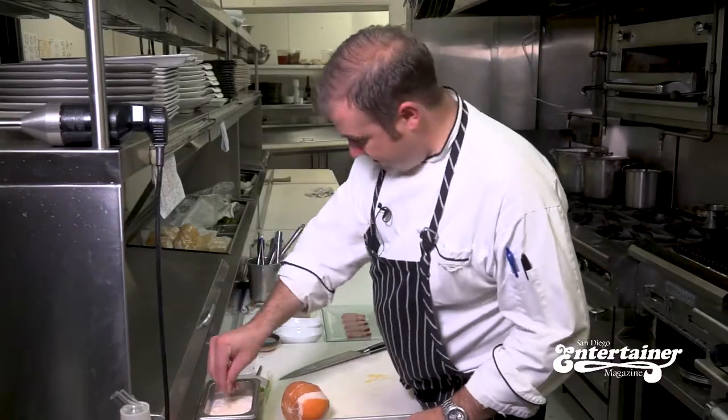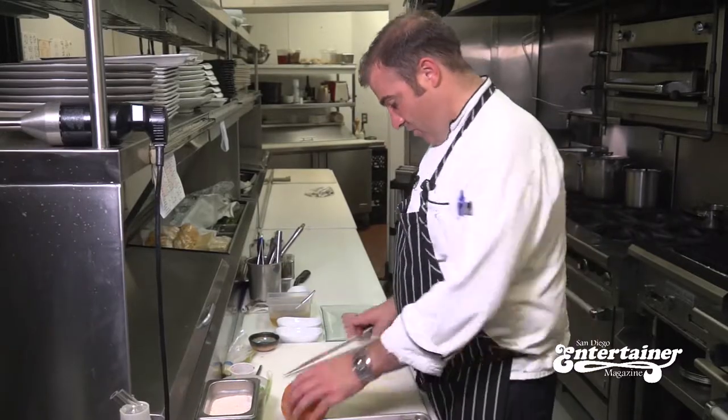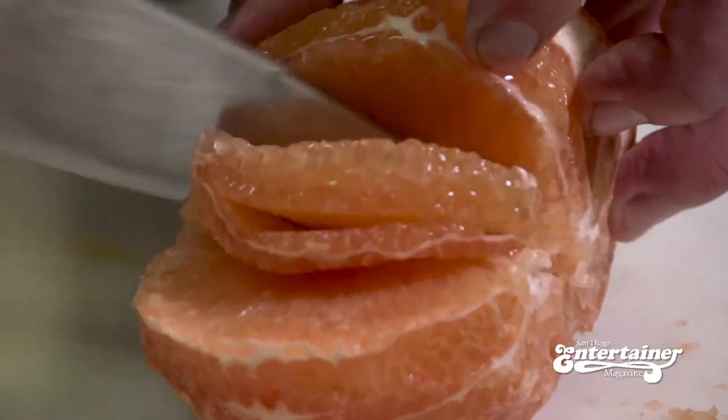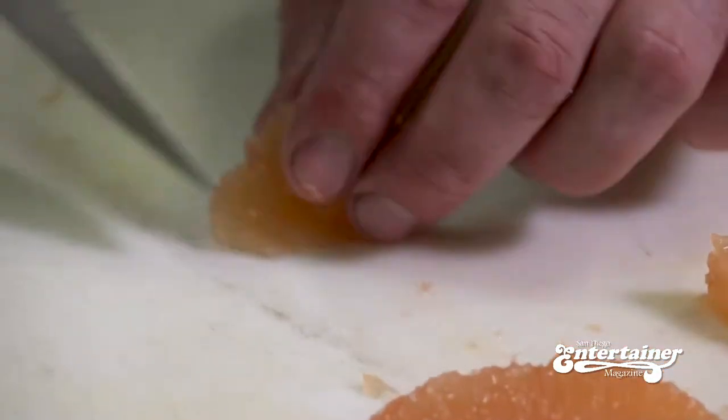Next we're going to put a little seasoning. We're going to cut some ruby grapefruit — make sure that we don't have any seeds — and I'm just going to cut appropriately sized pieces.